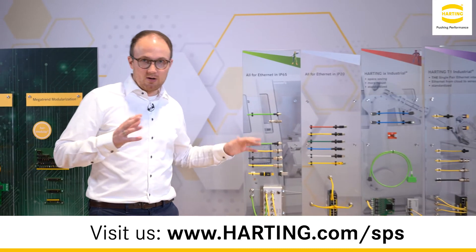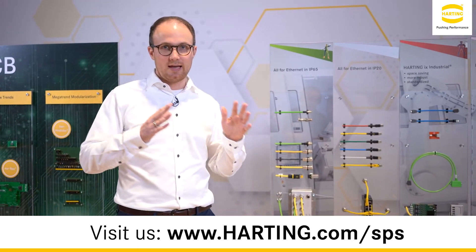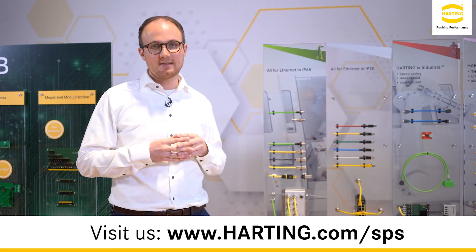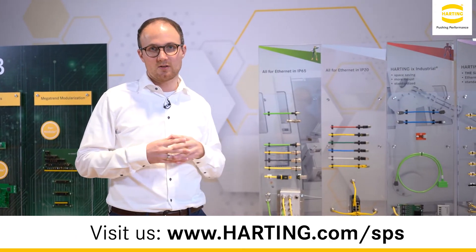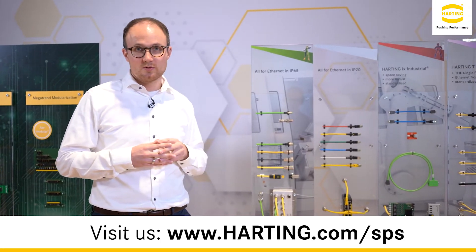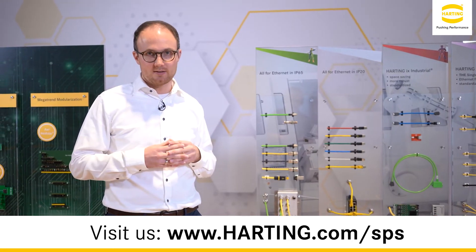Also for the M12 power connectors, we have news with the S-coded and K-coded new power connectors, which are tailored to connect AC-DC drives as well as automation devices. The connectors will be available not only with screw, but also with the new outer standardized push-pull working mechanism.